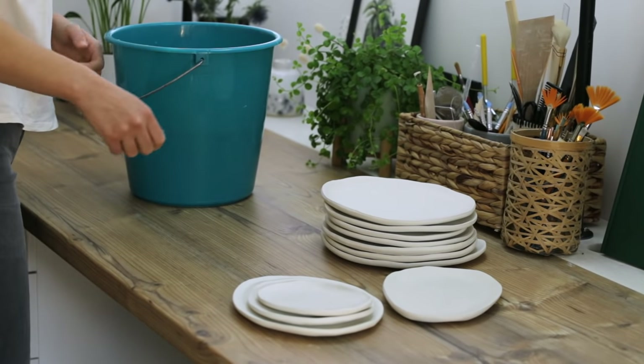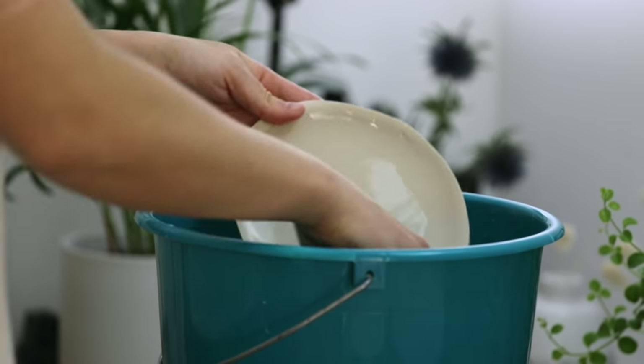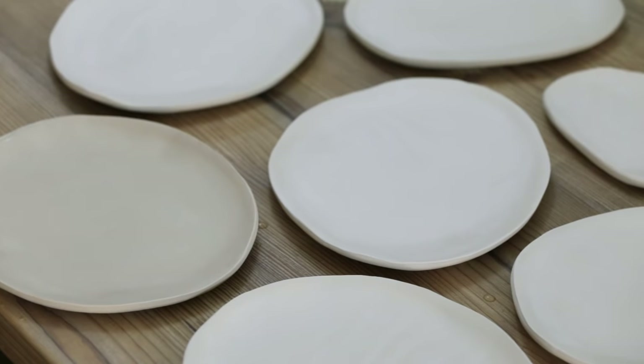Before I start glazing I wash all the pieces with clear water to make sure they are dust and fat free. There are many different ways to decorate and glaze your stoneware. I really enjoy working with liquid glaze, and for the plates I chose three different ones from the brand called BOTS — this video is not sponsored, I just like working with it. The colors I picked are beige, a green granite, and a basalt grey. If you want your piece to be food safe make sure to use food safe glaze. BOTS for example always uses little icons to show if they are food safe or not, as well as the firing range and other information. If you're not sure about the glaze, maybe ask at your local pottery store.